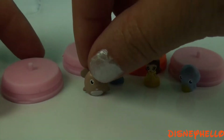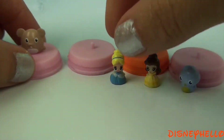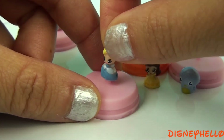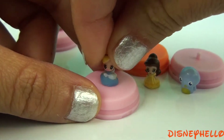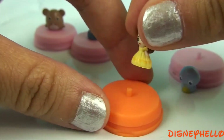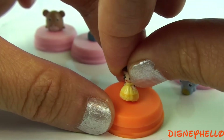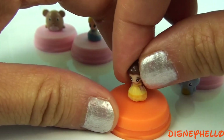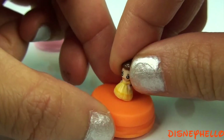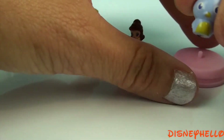Here's the hamster. Cinderella. Belle. Make sure it's secured all the way. And a little birdie.